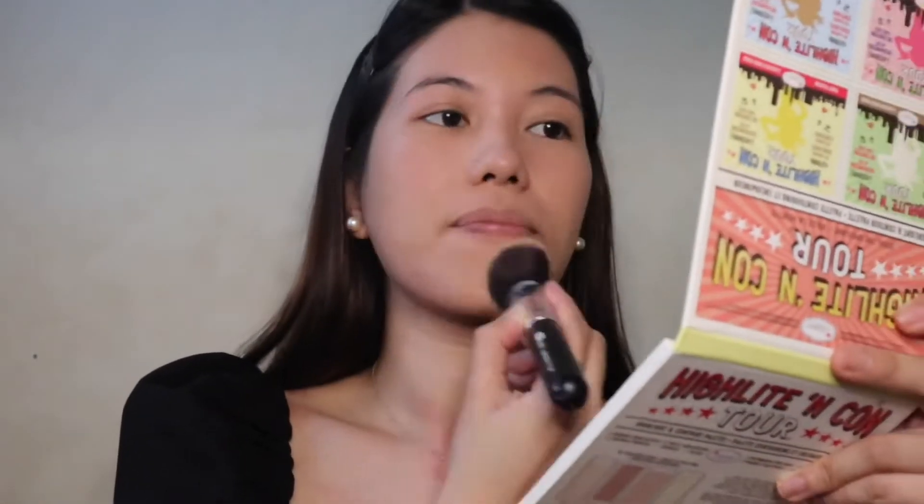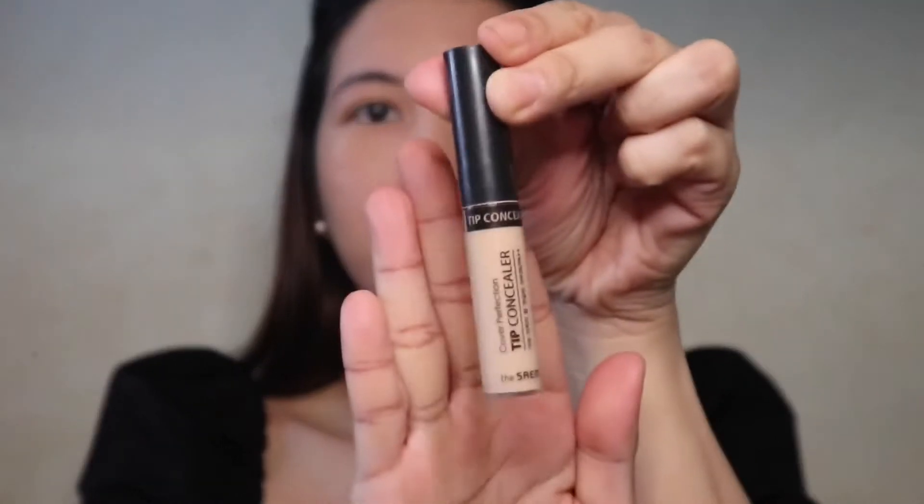Next, I'm gonna use my favorite Sephora foundation all over my face. I'm gonna get my foundation brush to blend the product seamlessly.